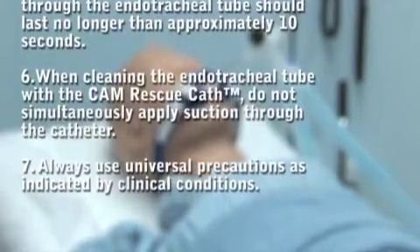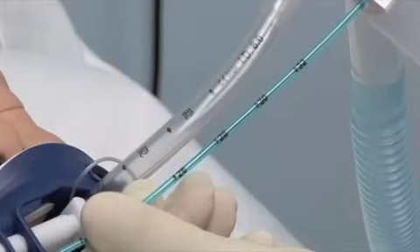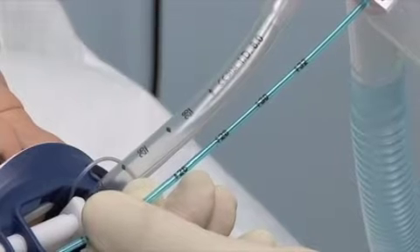When cleaning the endotracheal tube with the CAM Rescue Cath, do not simultaneously apply suction through the catheter. Always use universal precautions as indicated by clinical conditions.